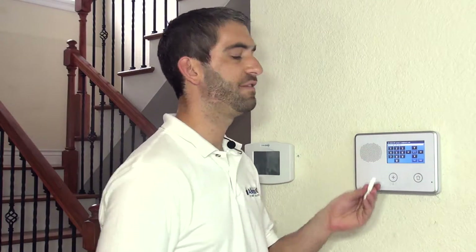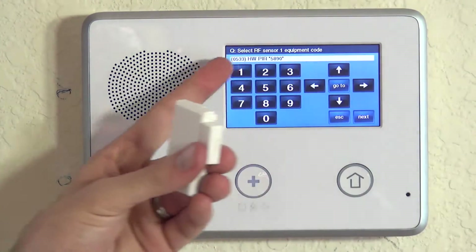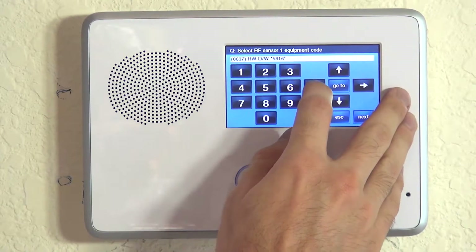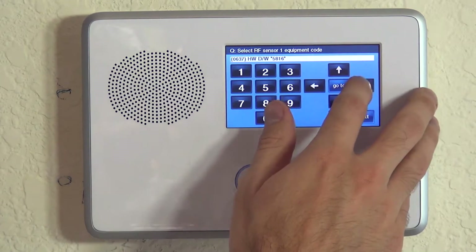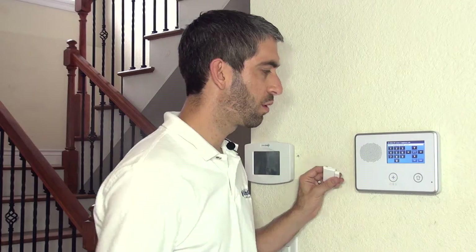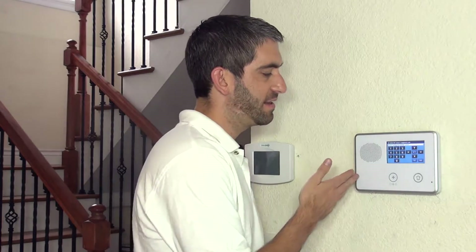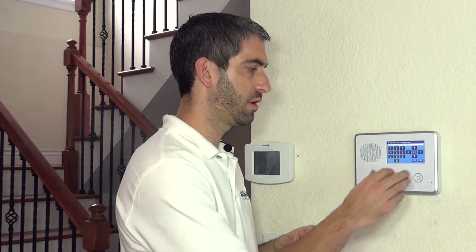You may say, well, it's not a 5816, it's a 5811 — so why would you choose that? Unfortunately, when they input all these different equipment codes, they didn't have 5811 available at the time. We could also choose existing door and window contact. Since choosing 5816 isn't quite right, we're going to go ahead and choose existing door window contact instead.